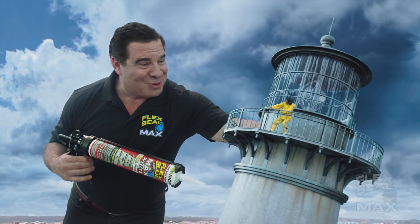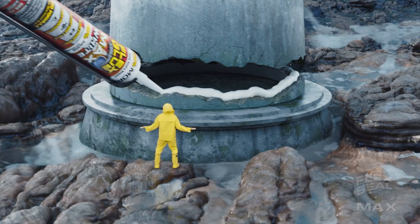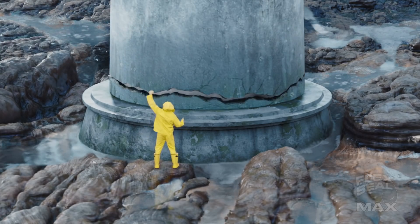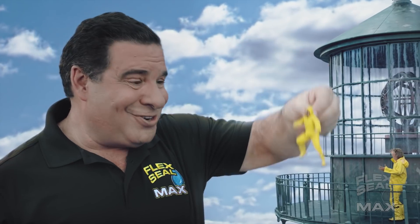Whoa! Let me help you with that. Flex Glue Max creates a super strong bond on wet or dry surfaces, and it even works underwater.